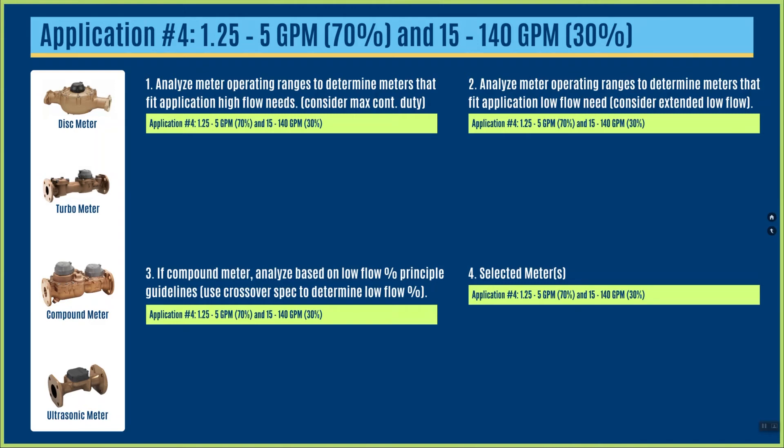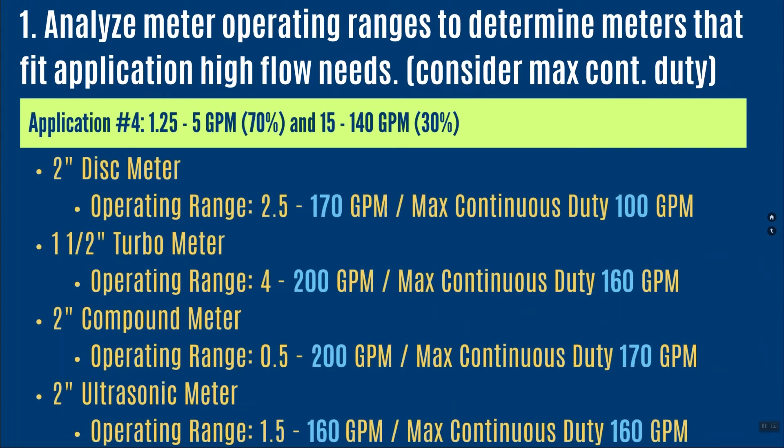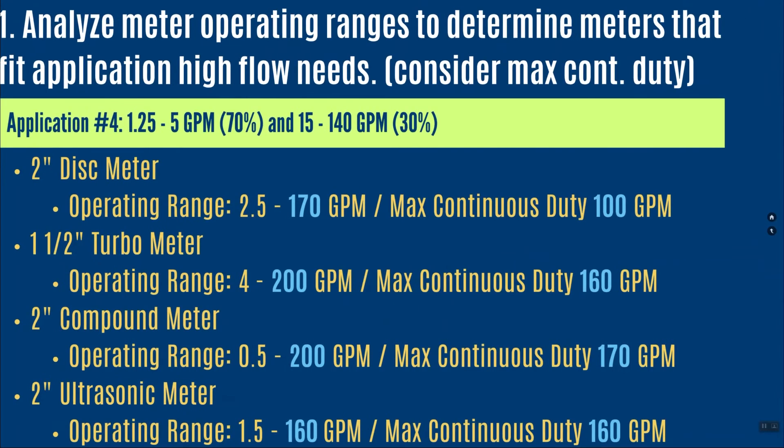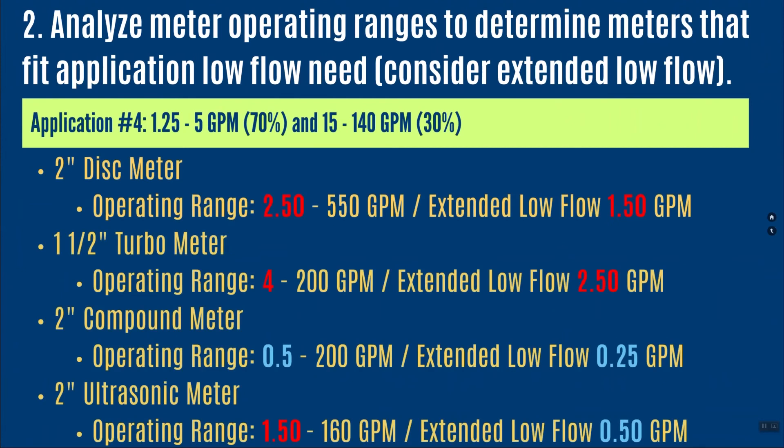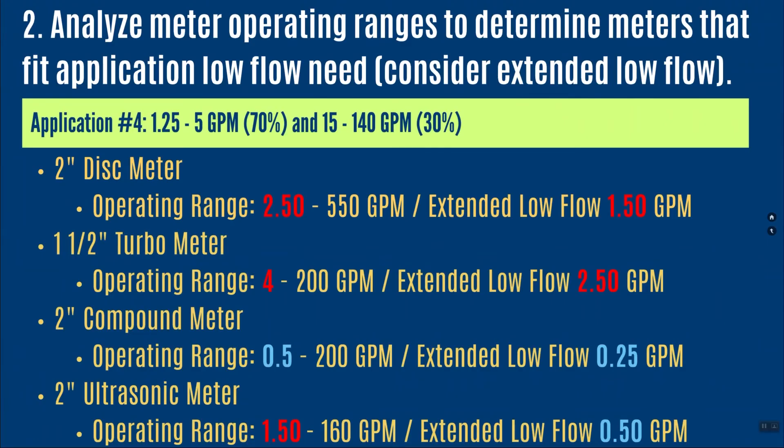The last application: I'm running between 1.25 and 5 gallons per minute 70 percent of the time, and between 15 and 140 gallons per minute 30 percent of the time. A 2-inch disc meter, inch-and-a-half turbine, 2-inch compound, and 2-inch ultrasonic all fit on the high side — they all have the capability to read the high flow and the max continuous duty fits. Looking at low flow, the 2-inch disc meter's operating range goes down to 2.5 gallons per minute, and its extended low flow is at 1.5 gallons per minute — it's close but questionable.